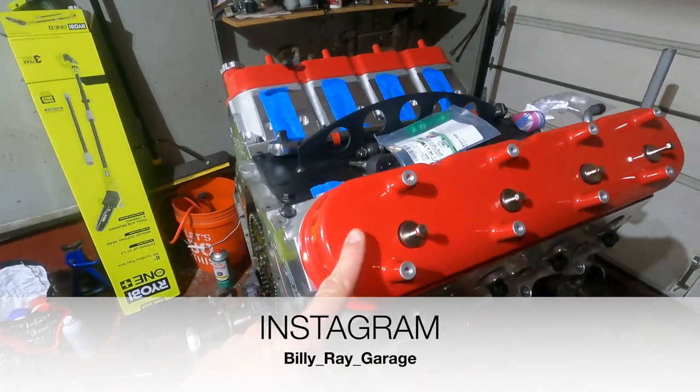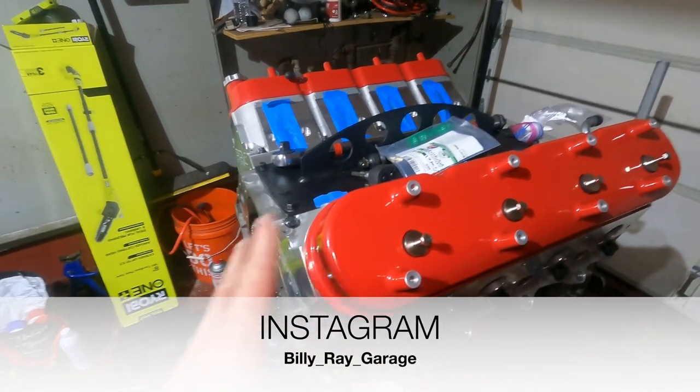Hey guys, welcome back to Billy Ray Garage. Today's video was supposed to be putting the heads on, the rockers, the push rods, and showing you how to tighten all that stuff up. But we had a slight issue — the push rods were not long enough and I had to get new ones. So before I get new ones, I have to measure them and make sure I get the right ones this time, because I ordered these back in September of 2023 and I cannot return them. So in lieu of that, which will be a video a little further down the road, we're going to work on some other things before we drop that one.